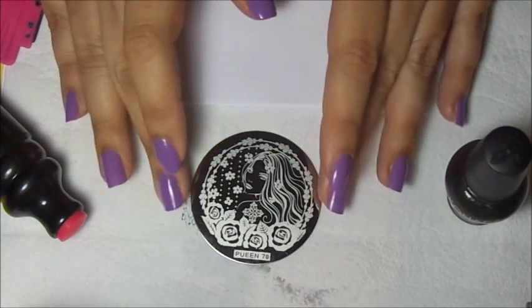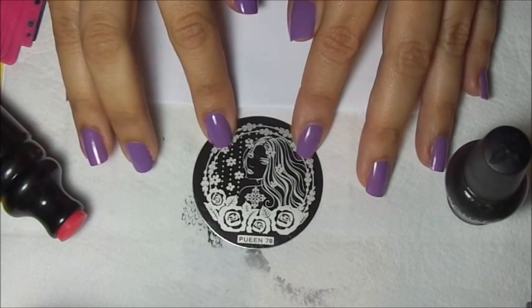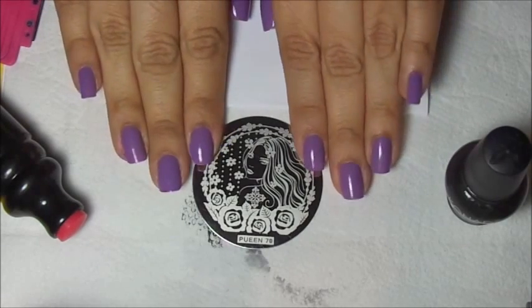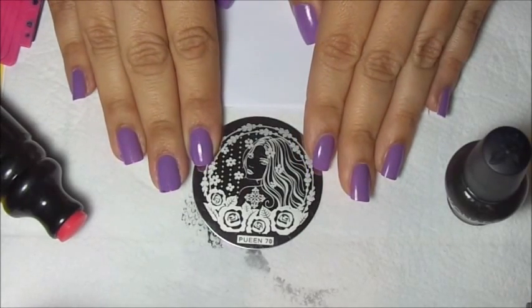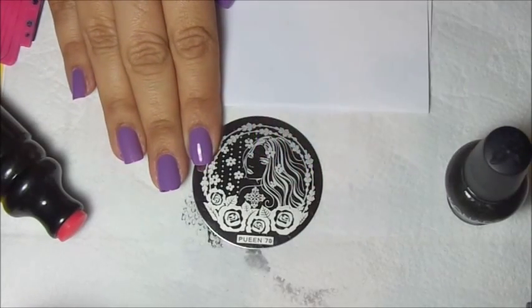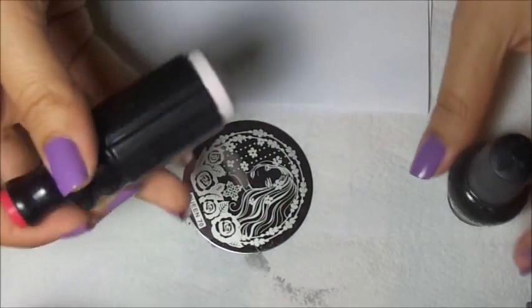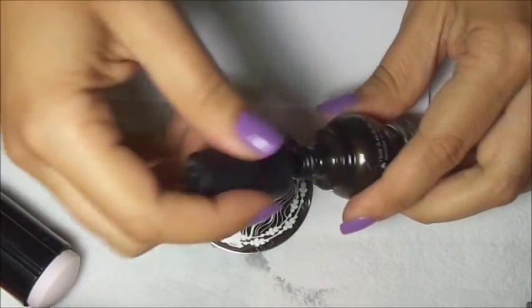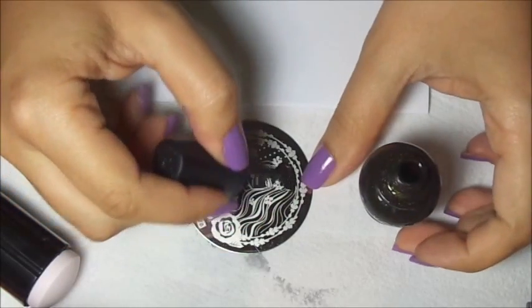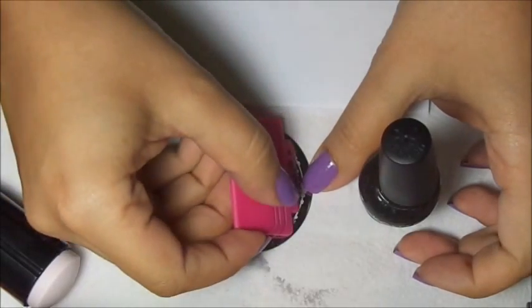For this demonstration I'll be using Queen Plate 70. As you see this plate has very large images and you can hardly fit them on my nails. I'm going to show you this trick which is shrinking the image, making the image much more smaller. I'll be using my Black and Whites Squishy Stamper. This is the firmer one, and Conad Princess and Black Gold. I'm going to demonstrate it first on paper then on my nails.